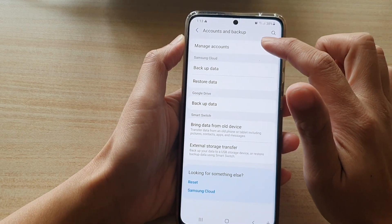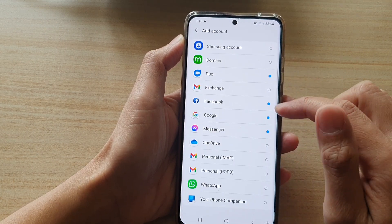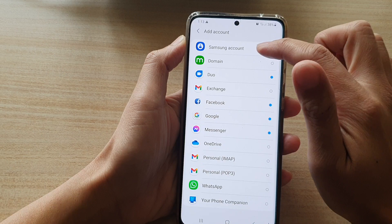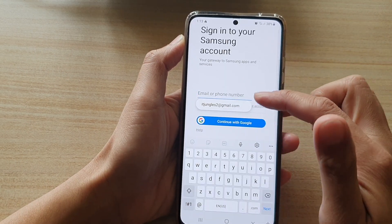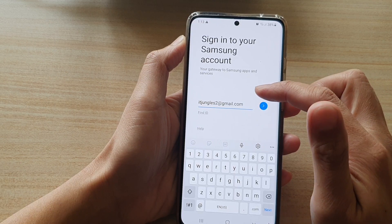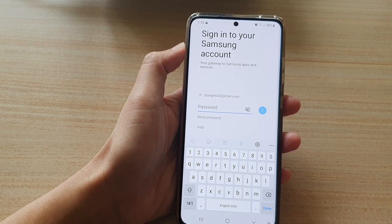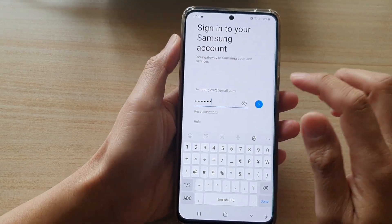Next tap on manage accounts, and then in here we're going to tap on add account and then choose the Samsung account at the top. We need to put in the account email, so put in the account email and then tap on next. Here we need to put in the password, then tap on the next button.